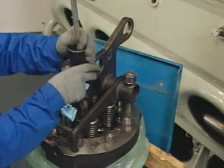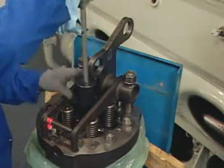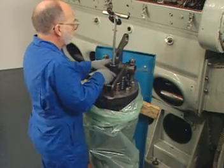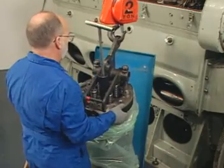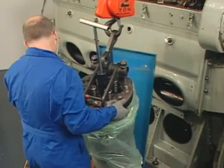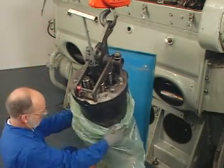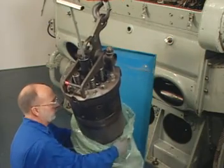Apply and secure the piston holding tool to hold the piston and rod assembly at the top of the liner. Using an overhead hoist, lift the piston holding tool and lock the piston and rod assembly at the top of the cylinder liner. With the overhead hoist attached to the rear eye of the lifting clamp, lift the power assembly away and remove the protective plastic bag over the liner and dispose of properly once the assembly has been lifted from the container.